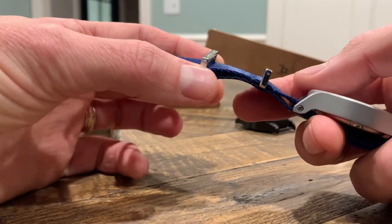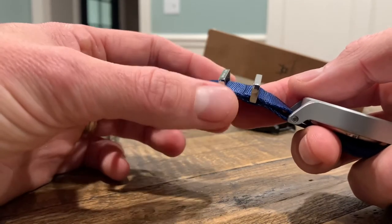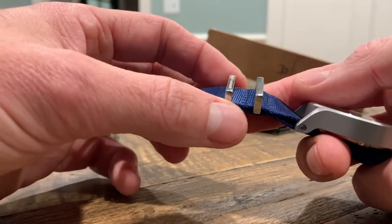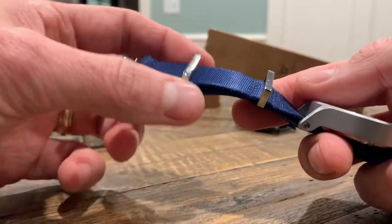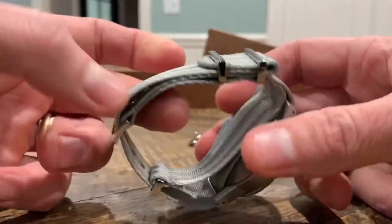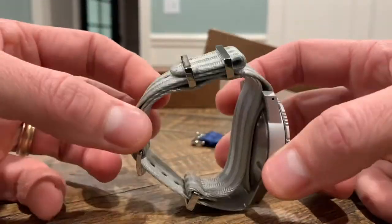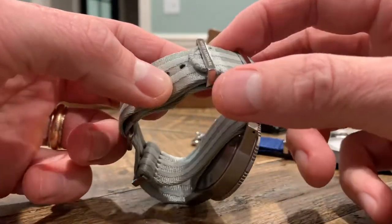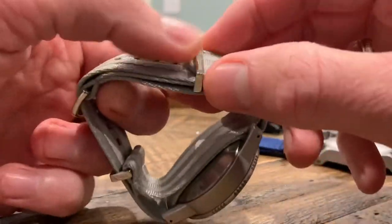One thing I really dig about these straps in this particular design is this floating keeper here. It just helps when you've got a wide variety of wrist sizes — small and large — you can put the keeper where it makes the most sense for you, so you get a nice tuck.